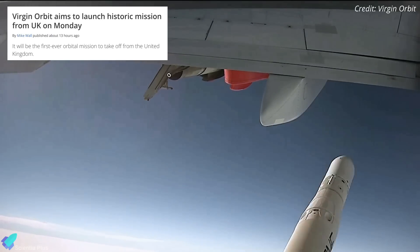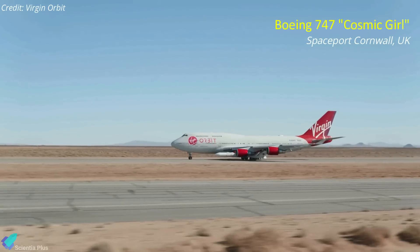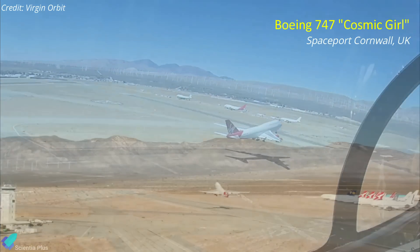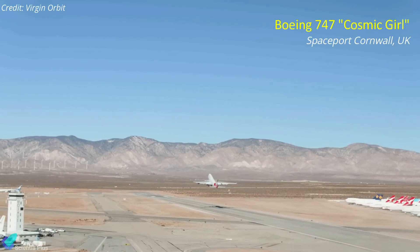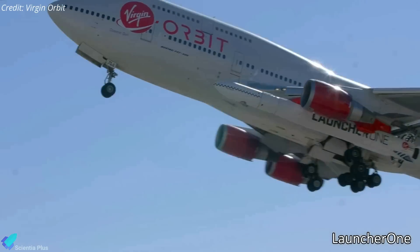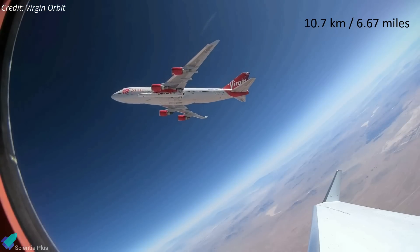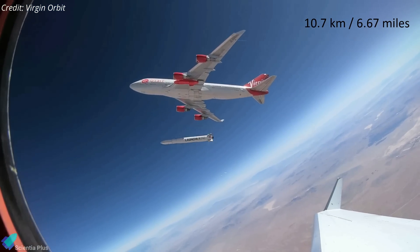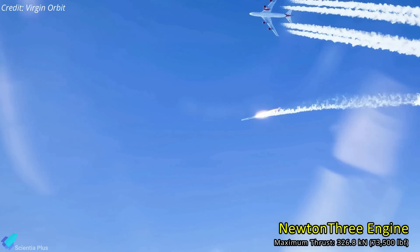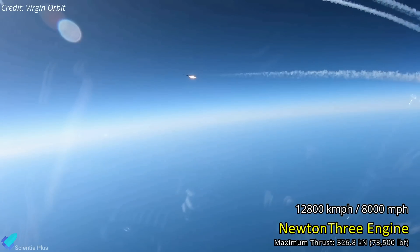Virgin Orbit is gearing up for its first launch from the United Kingdom as soon as January 9. If the weather is favorable, a modified Boeing 747 named Cosmic Girl will take off from Spaceport Cornwall on Monday, with a 21-meter-long LauncherOne rocket packed full of satellites. The spaceplane will be flown to an altitude of approximately 10.7 kilometers, where the rocket will be dropped. After a four-second freefall, the first-stage engine, Newton III, bursts to life, accelerating the rocket to more than 12,800 kilometers per hour.